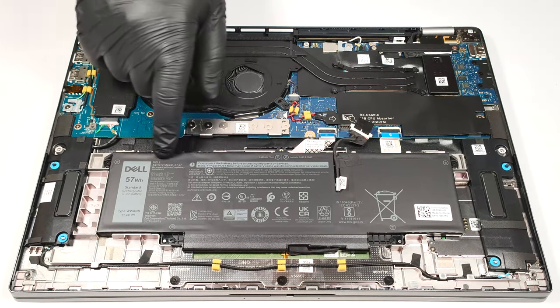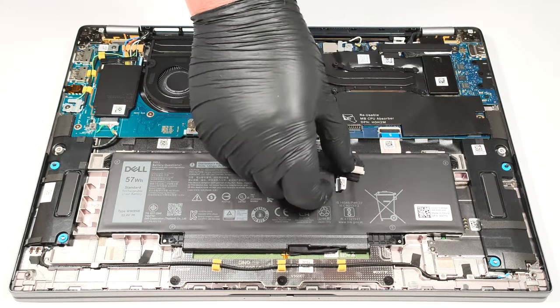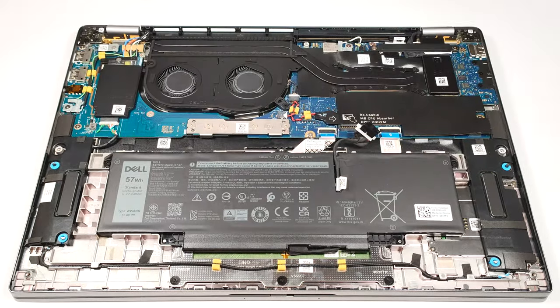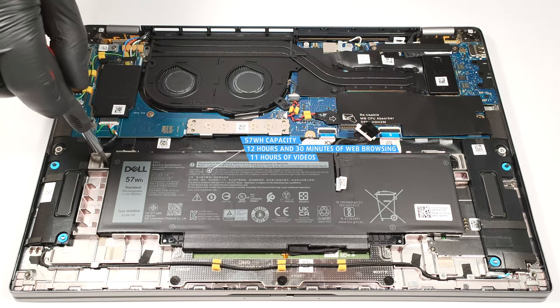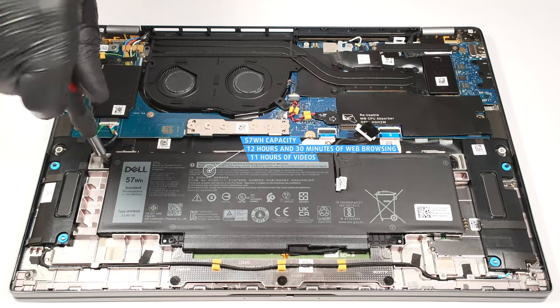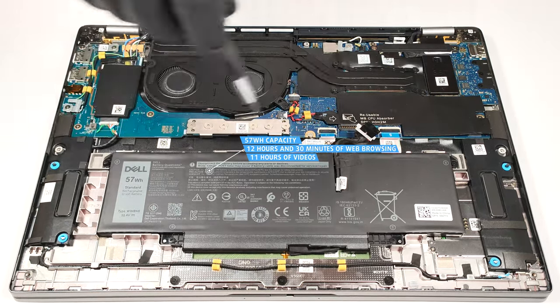Our laptop is configured with the optional 57 watt hour battery pack. The base version is a 38 watt hour variant. For removing the unit, pull out the connector from the main board and undo the four Phillips head screws that secure the module to the base. The optional battery has enough juice for 12 hours and 30 minutes of web browsing or 11 hours and 6 minutes of video playback — a great result given the modest capacity.